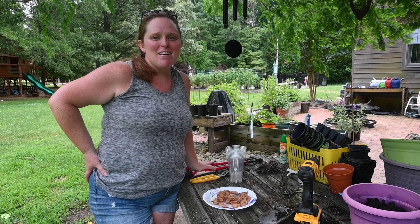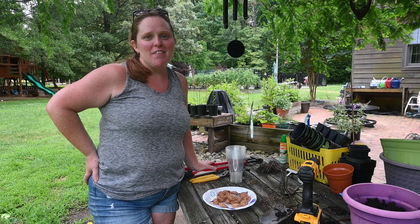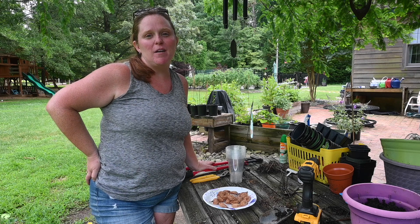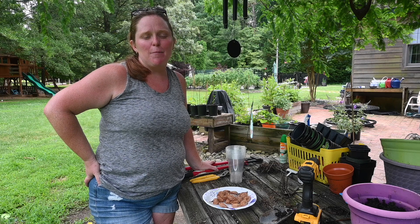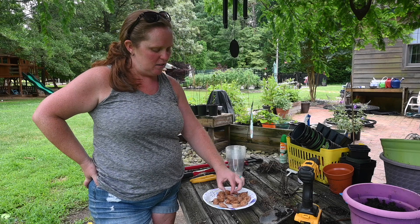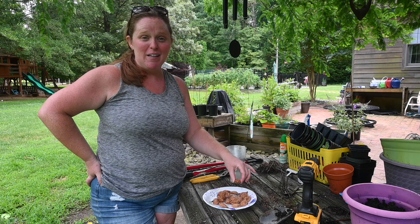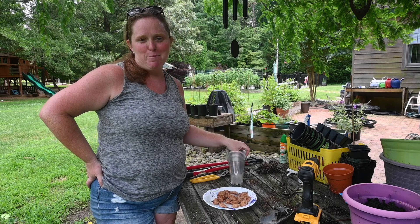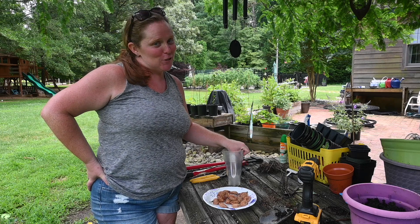Hi guys and welcome back to the farmhouse. I am DM from Hummingbird Acres and today we are going to work with some peach pits that we got from our favorite orchard in Virginia. If you remember, we canned these peaches a couple of days ago and I saved the pits. What we're going to do today is crack these pits open, get the seed out, and try to germinate them. This is a great way to grow your orchard very cheaply.